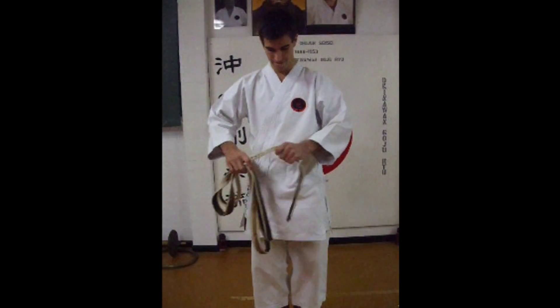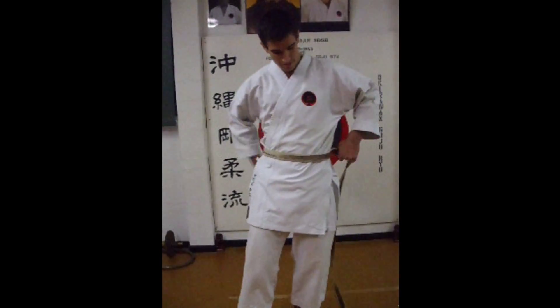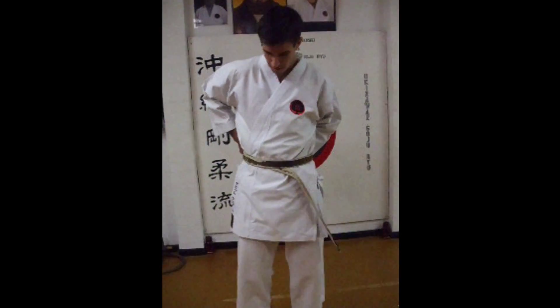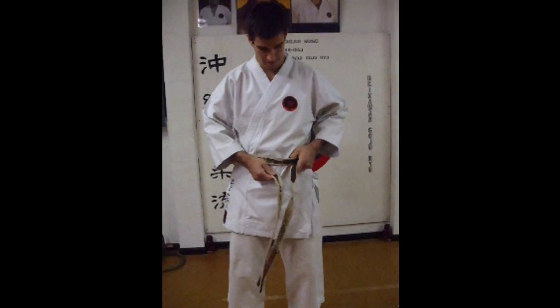This is how to tie your belt. First, take the end with your sticker on it and wrap it around your body, and then overlap. Depending on your size, you might have to go around once, you might have to go around twice, depending on your belt length.